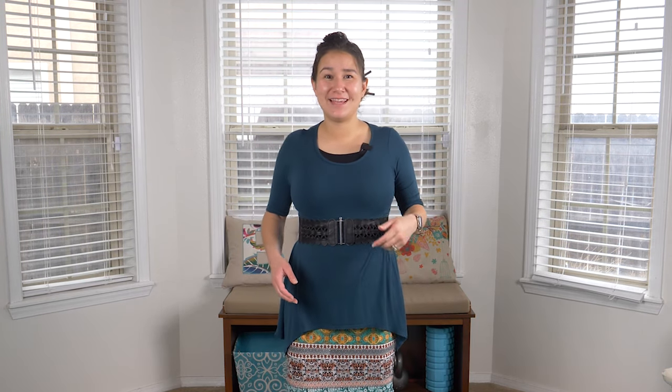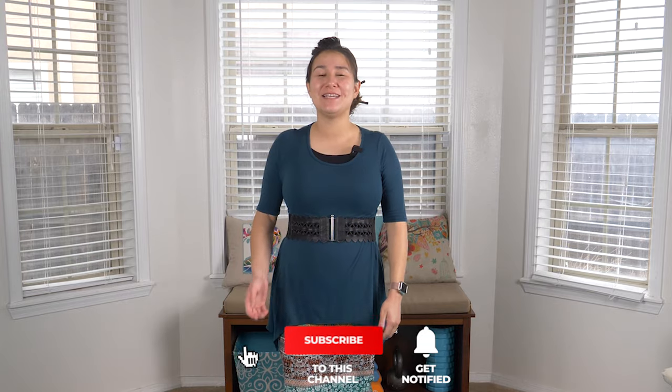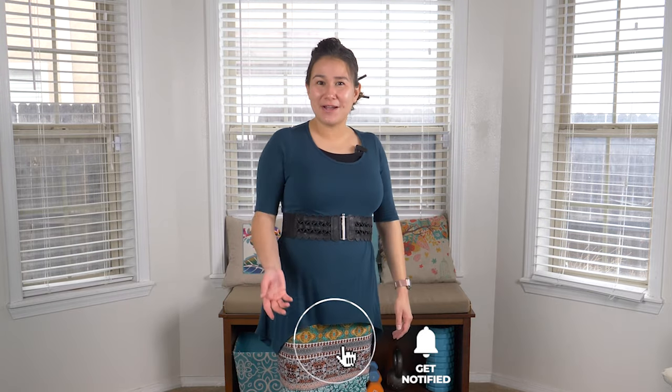Thank you guys so much for watching this video. I hope that you enjoyed it and learned something from our tips and tricks, and that you can use it to your benefit. We appreciate every single subscriber. Please, if you haven't subscribed, be sure to subscribe. Like this video, drop us comments — we really enjoy the feedback and responding to your comments. Thank you for watching and as always, have a blessed day.